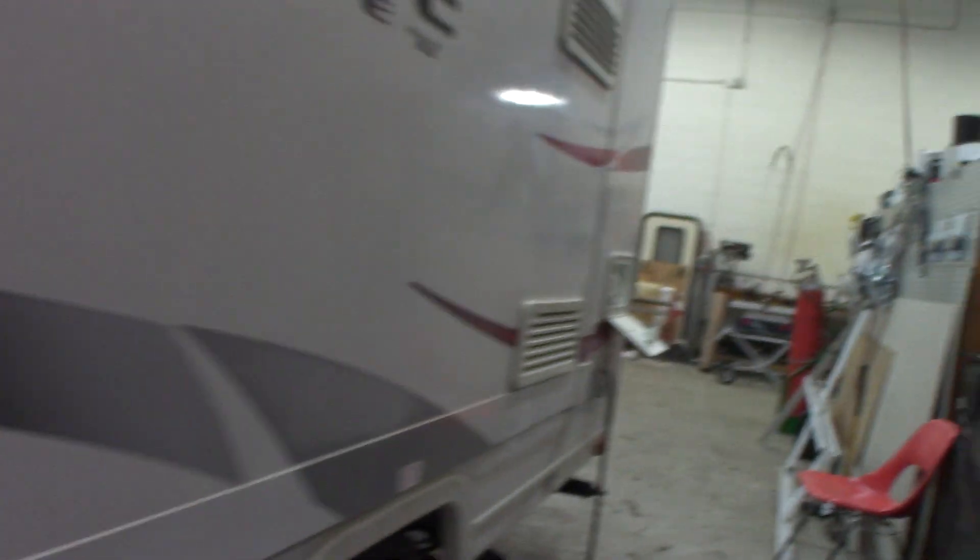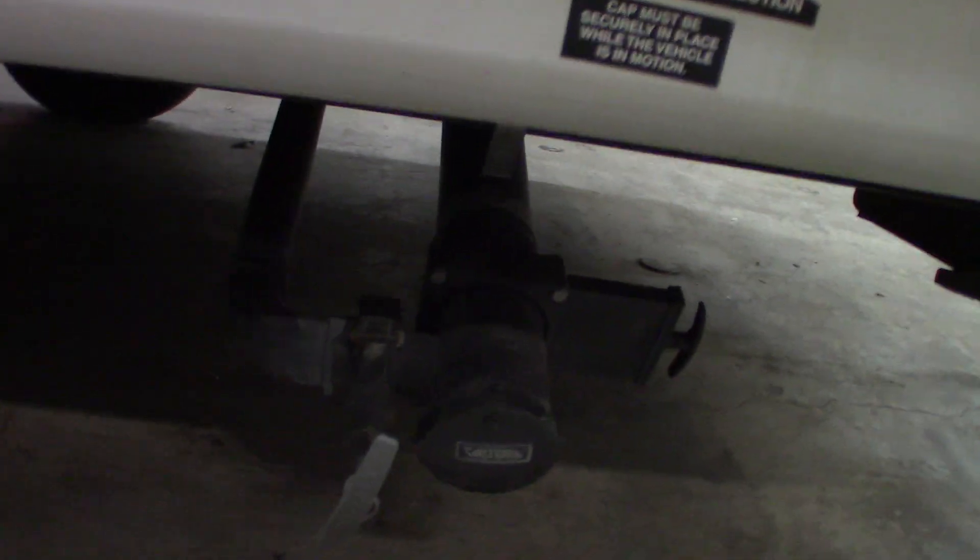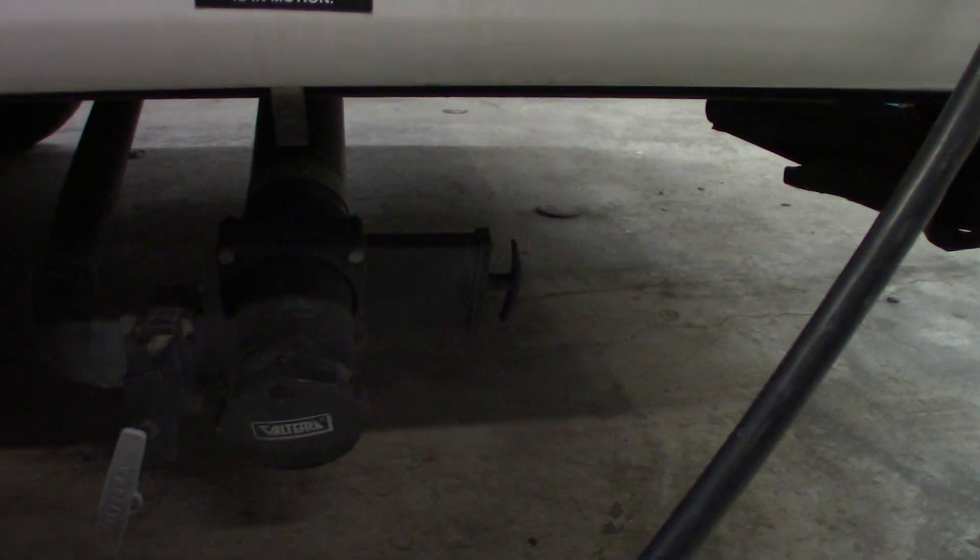Your slide room is right here — we'll put that out when we get inside. This is the access to your refrigerator; it's a service panel, you don't really have to use it. Your dump valves are here: gray is right here which is sink and shower water, and black is right there which is toilet water and waste.